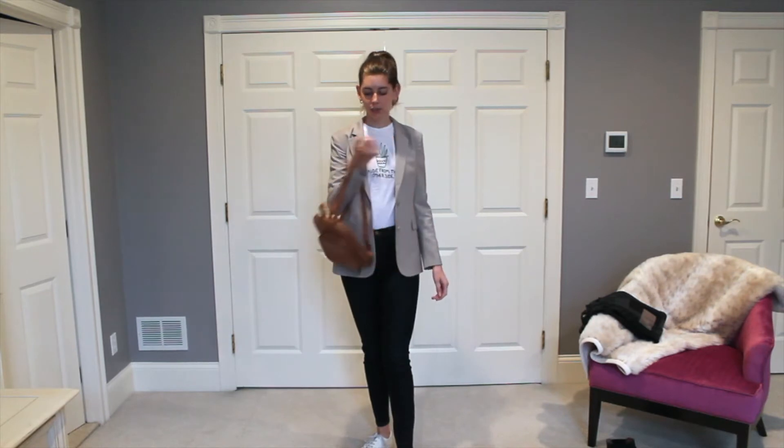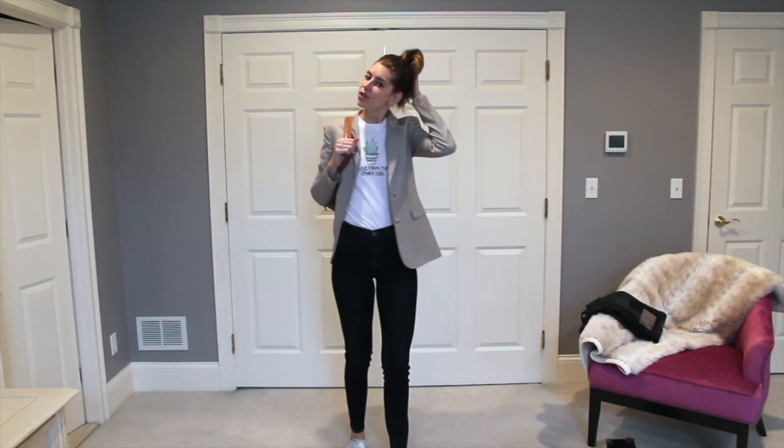This is a super simple outfit that I'm sure you guys could put together at home. Look two is also a super simple, easy look. Same blazer, a graphic t-shirt, dark wash denim, and white sneakers. I also paired it with a backpack just because it's easy and accessible for walking around the city. And a ponytail too just because it makes it more casual and fun.